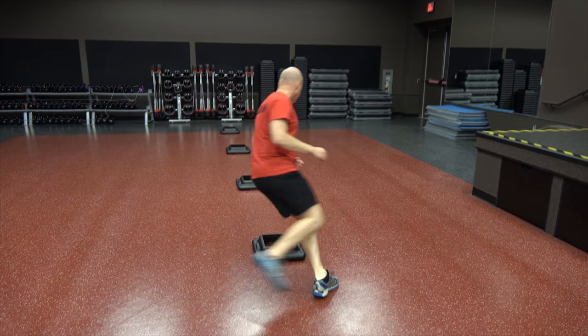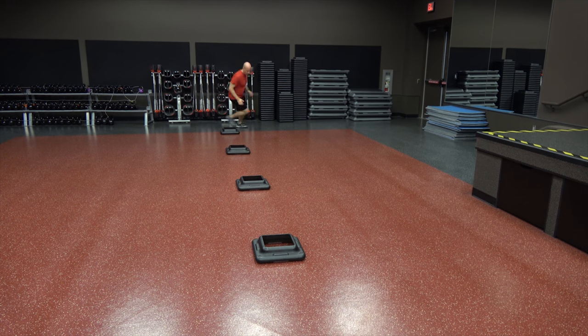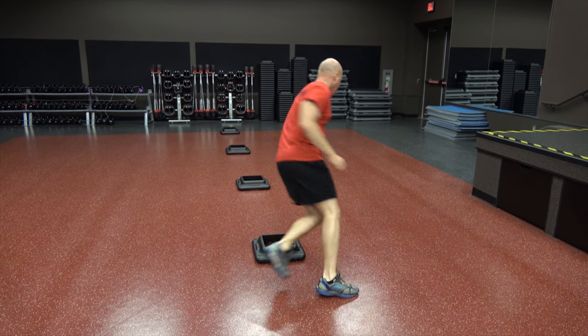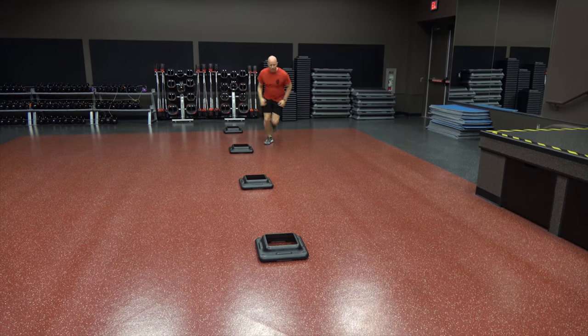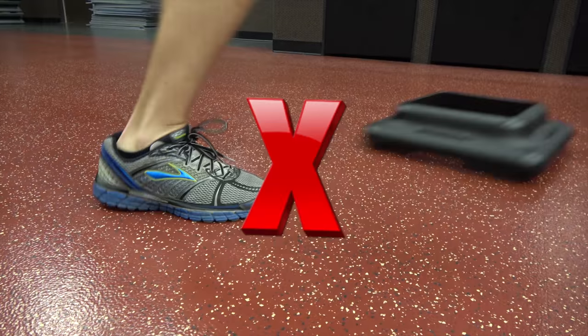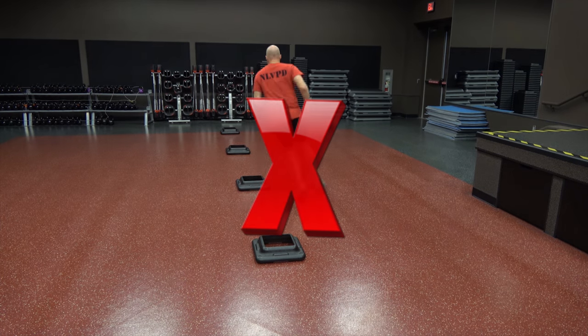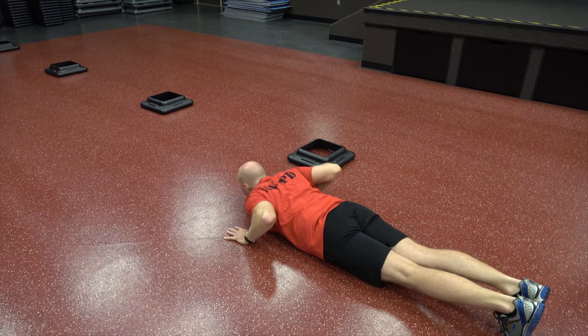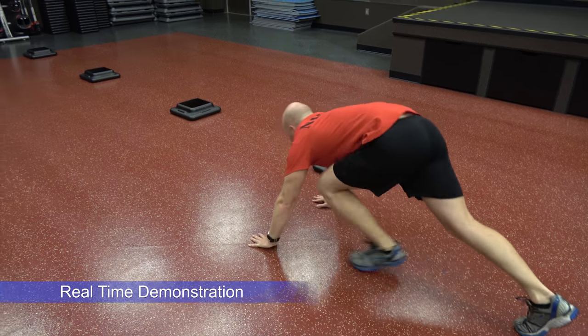Make a left turn around the first cone, then zig-zag in a figure-eight fashion around the four cones and zig-zag back to the starting line. Turn left around the first cone and sprint to the forward line and back one more time. The clock stops when any part of your body crosses the finish line. If you knock over a cone, miss a turn, or fail to touch the line when turning, the instructor will stop you and return you to the end of the line for a restart. You will have two trials for this event.